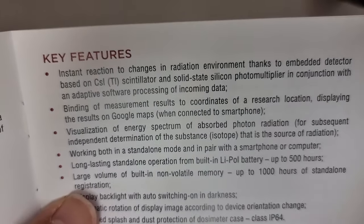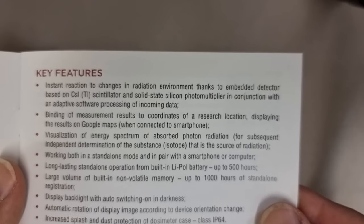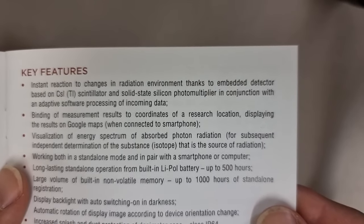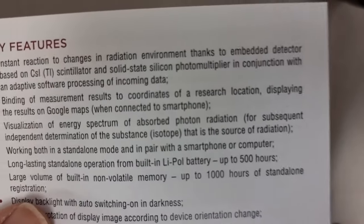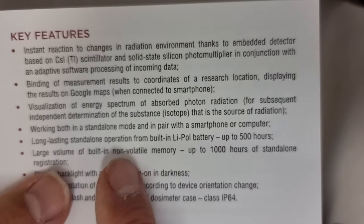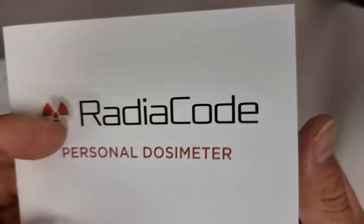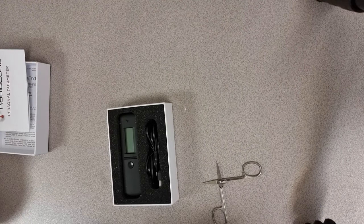It says: instant reaction to changes in radiation environment thanks to an embedded detector based on cesium iodide thallium-doped scintillator and solid-state silicon photomultiplier, in conjunction with adaptive software processing of incoming data. It also mentions binding of measurement results to coordinates — so it'll link to Google Maps. When you put it on the smartphone, it'll know where it is and record the data. To get this through customs, I said I collect mushrooms, and everyone knows mushrooms have radioactive material in the Czech Republic.